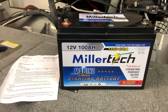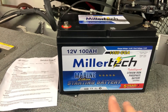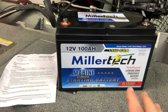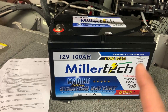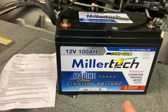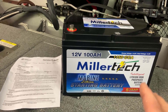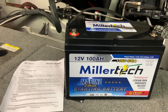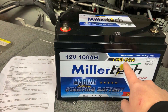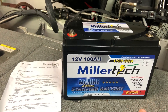This is MillerTech's marine lithium starting battery, and this is their 100 amp hour version — their bigger version. They also offer a 65 amp hour version, which is a little bit smaller. Now this 100 amp hour version will take the place of a group 31 battery. So if you have a group 31 starting battery or dual purpose battery in your boat, this will fit right in its place. This thing can put out a whopping 1,150 cold cranking amps, so it will have zero issues starting any motor you have on your boat.